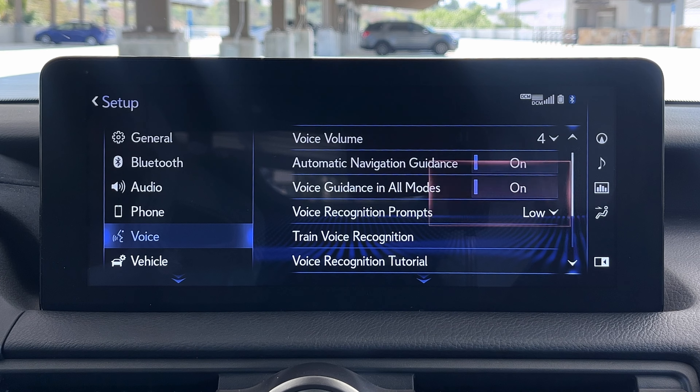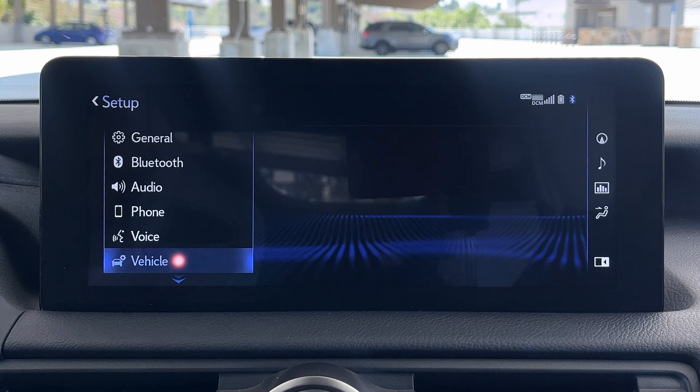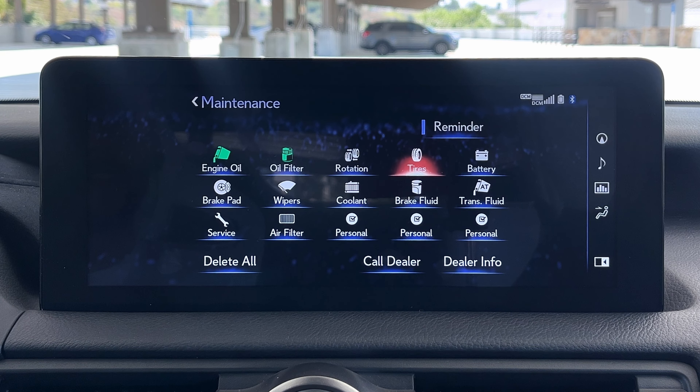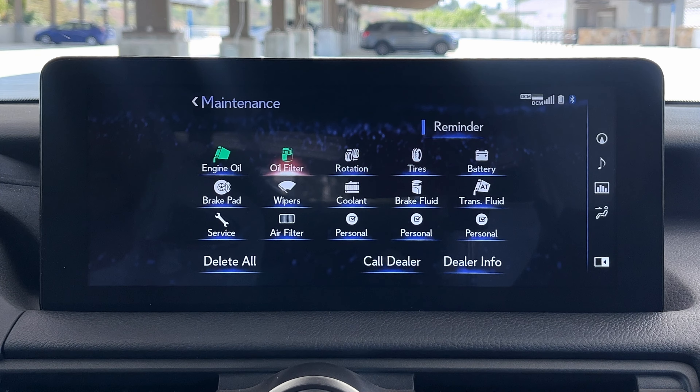There are also voice controls with adjustable voice volume and guidance prompts. Vehicle settings include maintenance information — this is kind of cool. Engine oil says we've still got 3,200 miles on that. You can set reminders for oil, filter, tire rotation, transmission fluid, air filters, and batteries. That's a real dedication to maintenance right there. You can even call your dealer right here if you need to set something up.